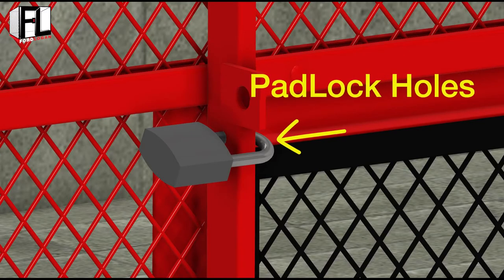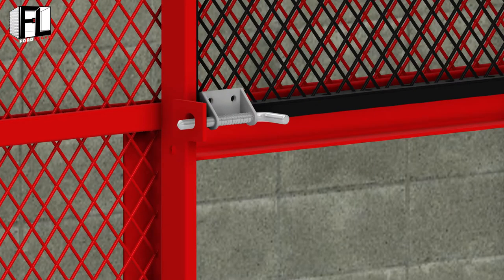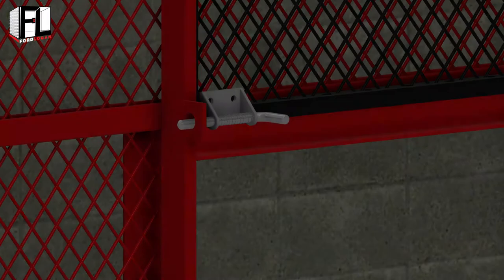When the service window is down, the padlock holes located on each side of the window are used to keep the service window from being raised. The padlocks are not included. Also, the tabs on the side channel along with the spring latches hold the service window open when in use.